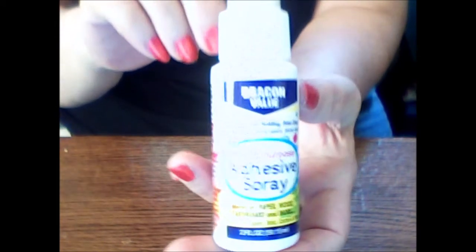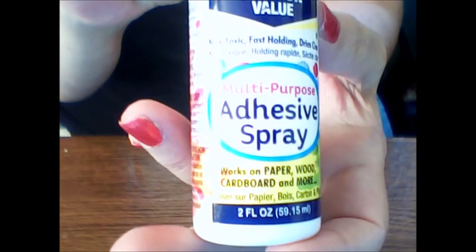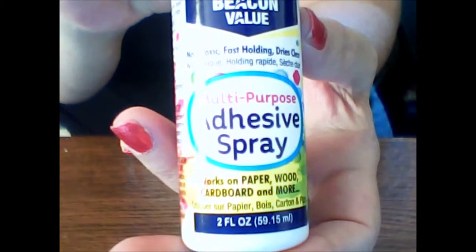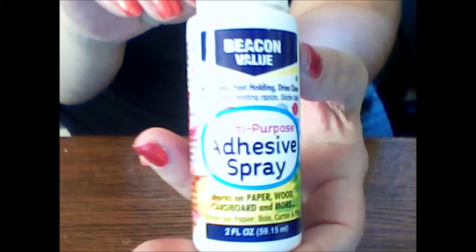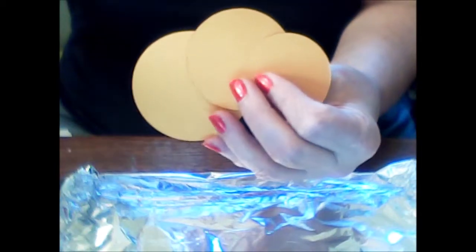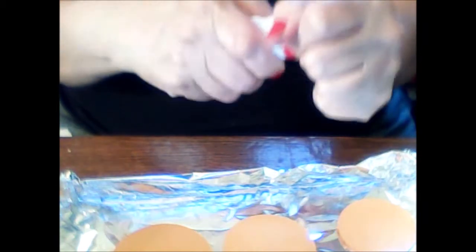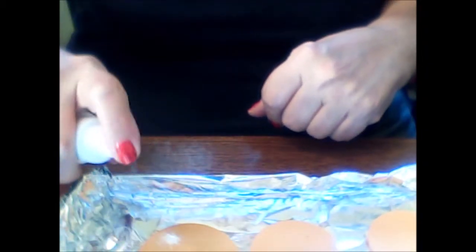Then I found this Beacon Bailey adhesive spray. I've never seen this in my Dollar Tree so we're going to test it out. It says it works on paper, wood, cardboard, and more. Since it's not an aerosol spray, I thought it might be good to use inside. I made myself a little aluminum tray with three different size circles and I'm going to try spraying a little on each circle and putting them together.